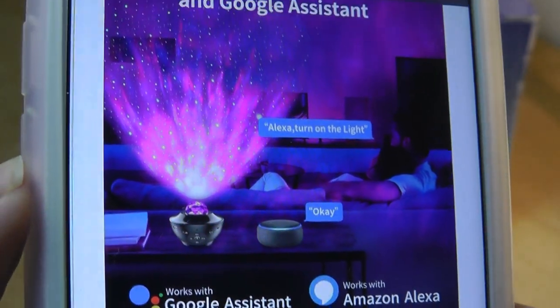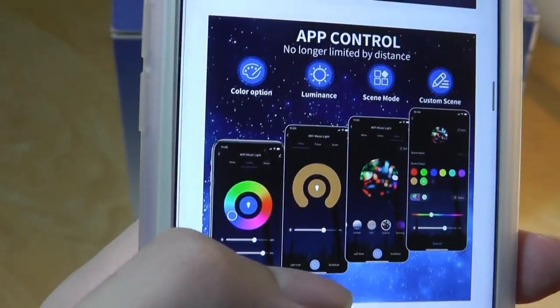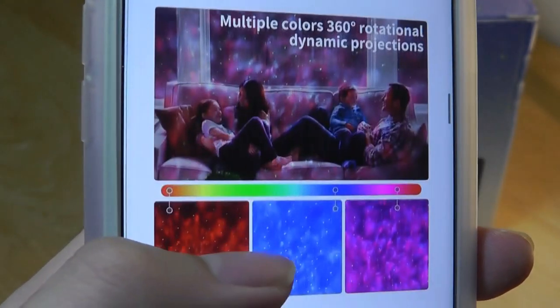It works with Google Assistant and Alexa, so it can be turned on or off remotely. The app can also be connected to change things like the color of the light, the luminance, the brightness, and various modes.